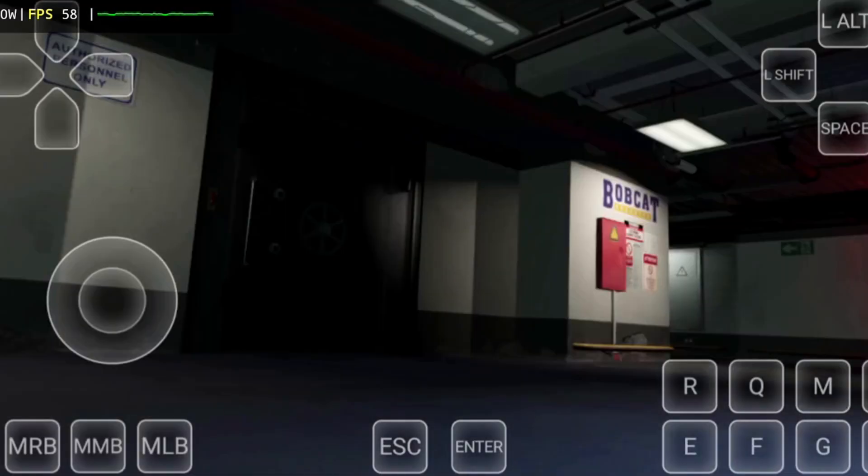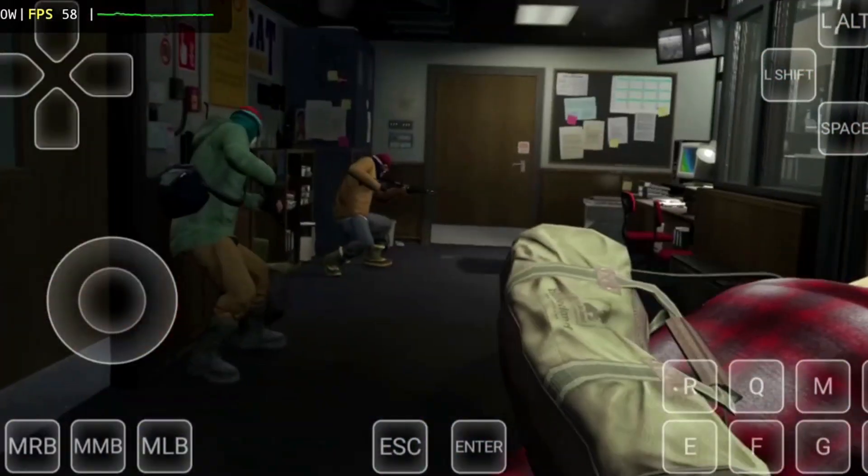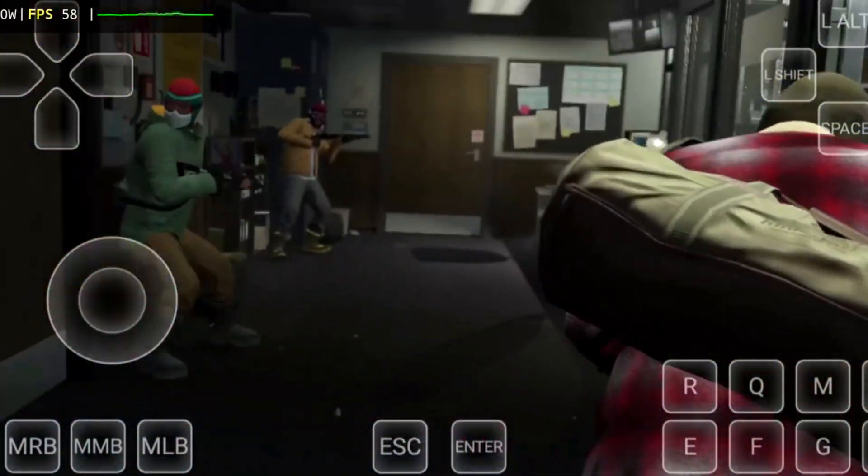If you want smooth, stable, and fast gameplay on your Android, this emulator is definitely one of the best options available right now.